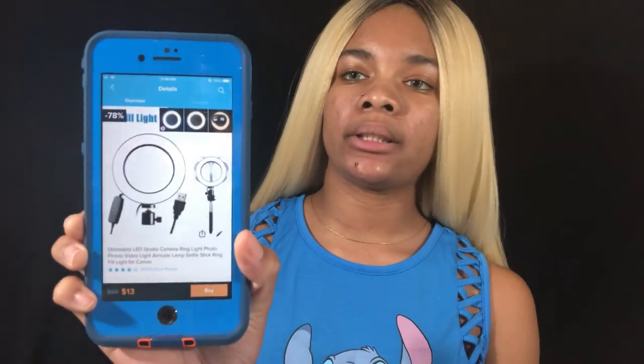This ring light was $13. Yes, I did use a code, and the code will be in the description box below. So if y'all want a ring light, you can look it up, put your code in, and get that little discount.